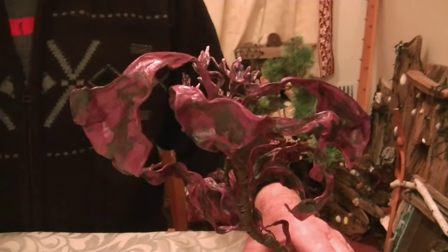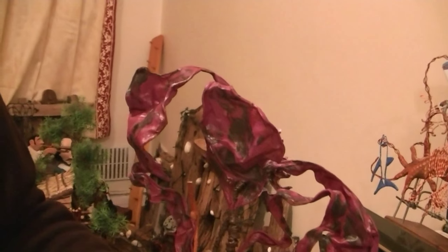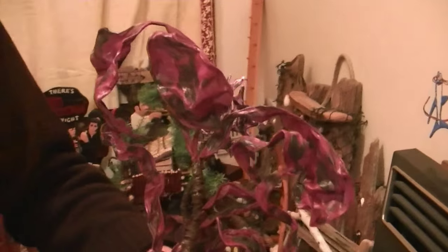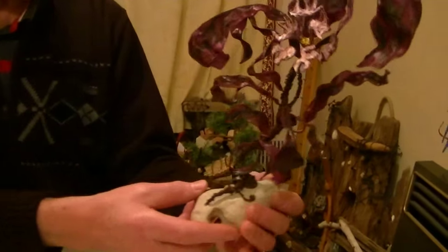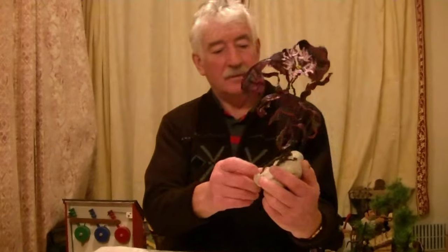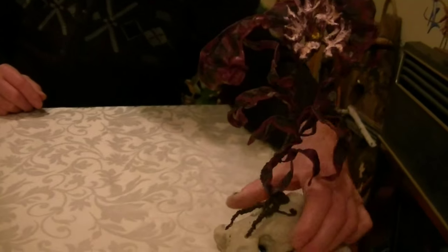Yeah it looks quite nice, doesn't it? Then just paint it, same again, with two colours - same colour base with a drop of black paint in, same colour. Keep it really wet and the colours run into each other. I think it's a lovely effect. That's the front - that's the bonsai style front. I think it's quite effective.